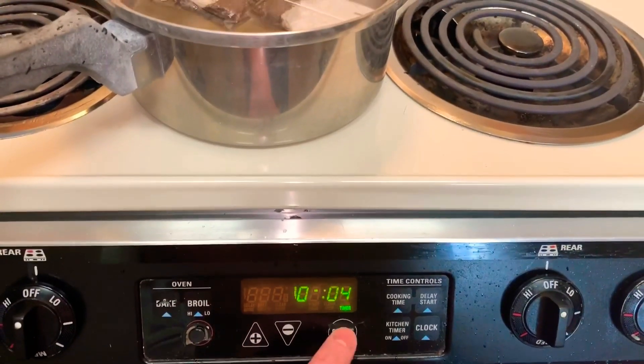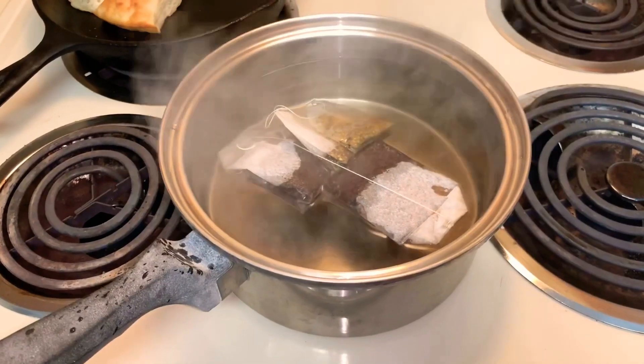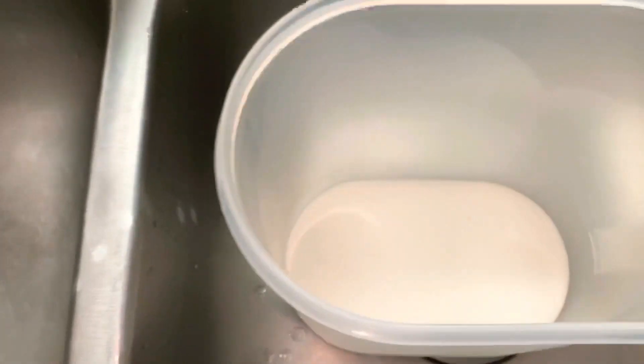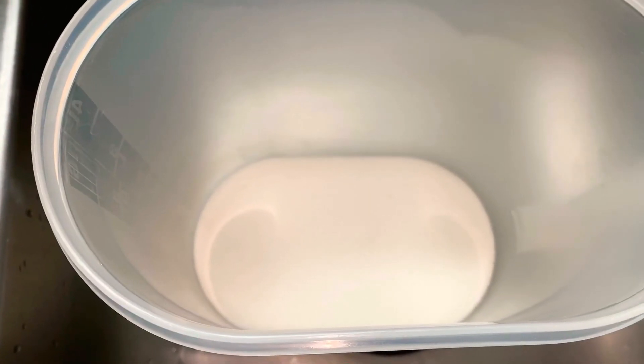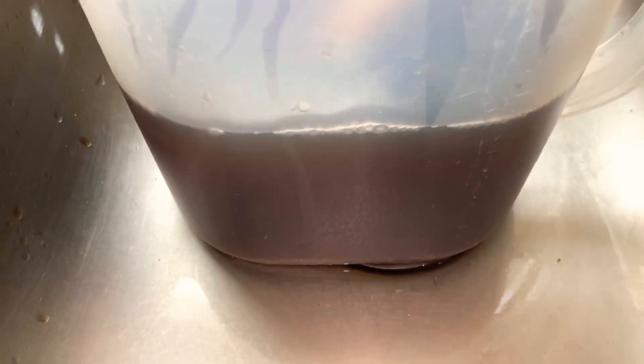Once my four minutes is up, I'll pour my hot tea over my sugar so I can melt the sugar. Then I'll fill the rest of my pitcher up with water — I use a gallon pitcher. Then I'll just let it cool, pour it over ice, and enjoy!